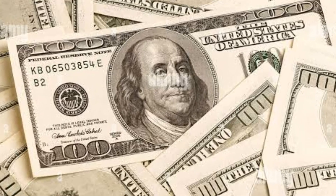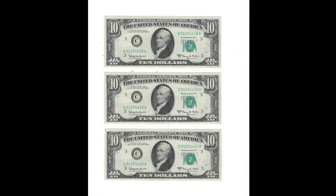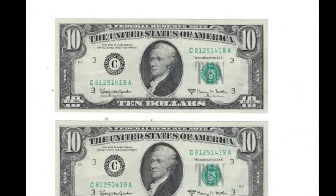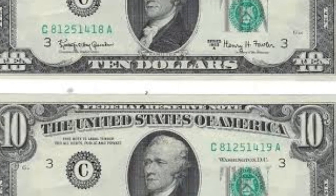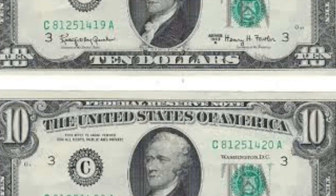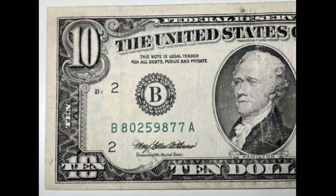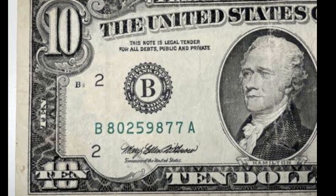There's a whole world behind those $10 bills, and you never know when you might stumble upon a rare find. Stay curious, stay alert, and who knows — you might just discover something that'll make your wallet and your mind go wild. There are a few distinctive characteristics of $10 bills that you should look out for to avoid unintentionally spending a $10 bill that is worth much more than $10. So let's get started with the video.